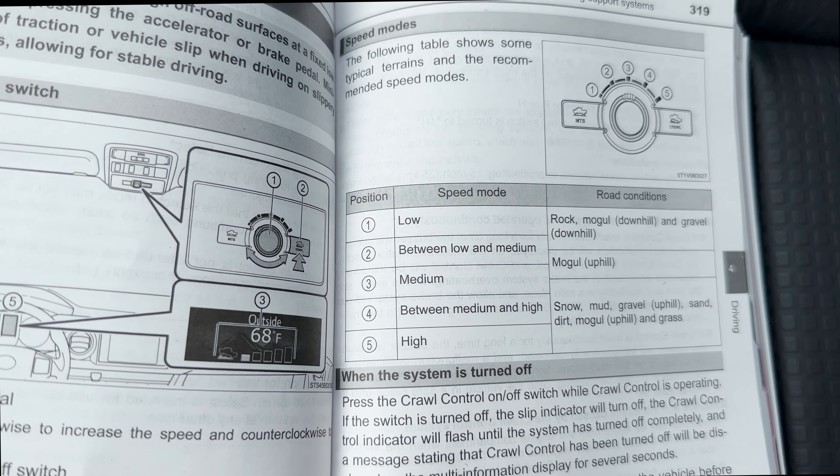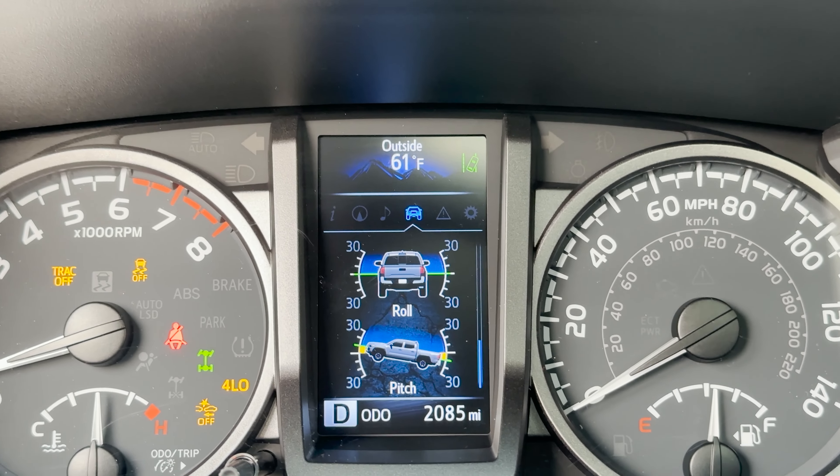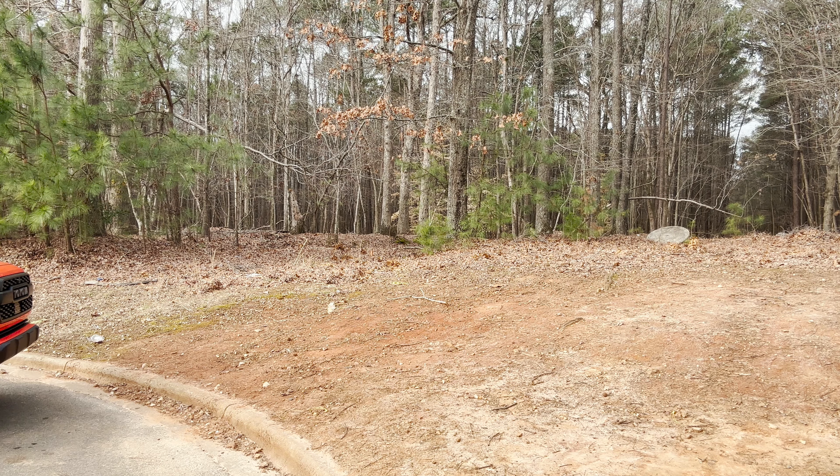Now we're going to put it into drive and put on the crawl mode. Get a little bit closer to that small hill we're going to go up. This truck could do it on its own, no problem at all, but now we're going to put on crawl. So what speed do you want? I'm going to turn this down just a little bit, and then the vehicle is going to go up this hill on its own. I'm just focusing on the steering. I can change the speed if I want to go a little bit faster. And then we got up our hill.